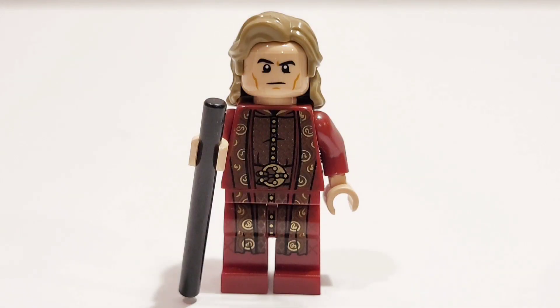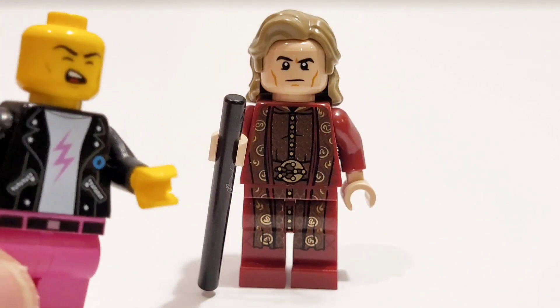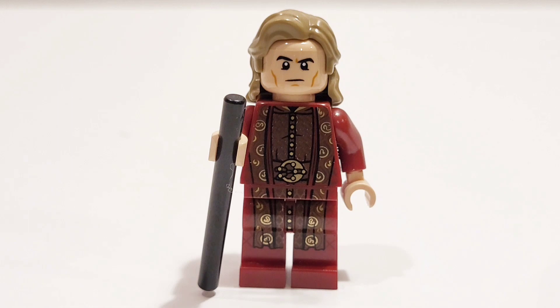Now for the main villain himself, we have Arthur Harrow, who is also the Avatar of Ahmet. For him, I just took the torso and legs from Dumbledore from the CMF series, as well as the hair from Old Luke Skywalker — or you can use it from the keytar player. Then I just gave him a black cane.